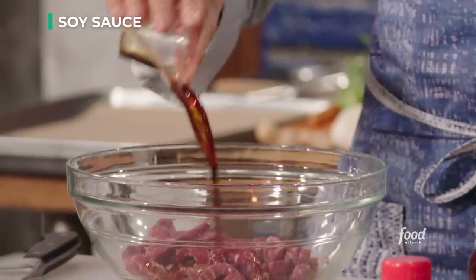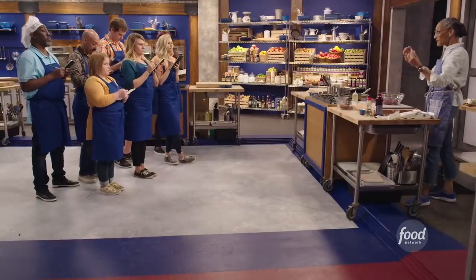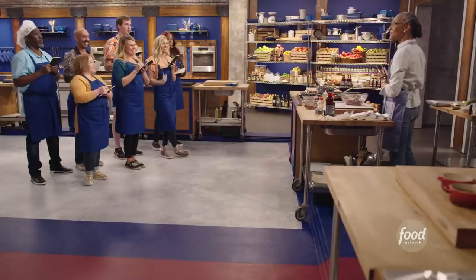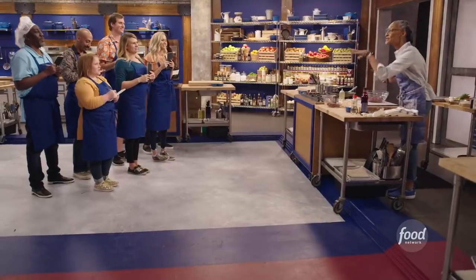Two tablespoons of soy sauce. This is salty. You know how I'm always talking about salt? Too many compliments is an insult - if I keep saying 'I love your hat, that hat,' you start thinking 'well, what's wrong with my hat?' Salt is like compliments. You need to know how to use it and you need to know when to stop.